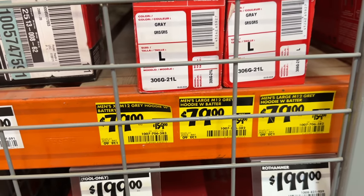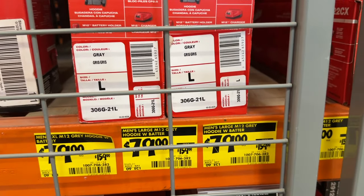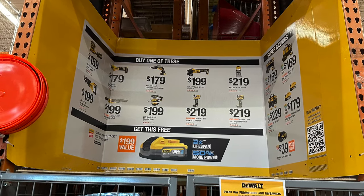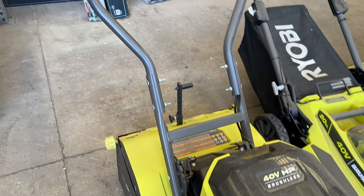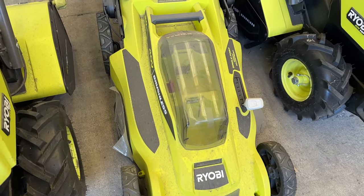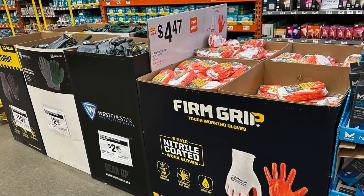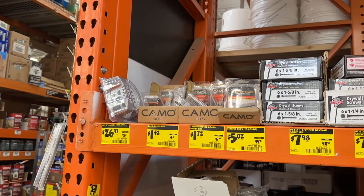Then we see some deals on Milwaukee merch. With it getting warmer, some of these have come down a little bit in pricing. Then we also see a few deals going on with DeWalt options. Then I saw a bunch of the Ryobi options outside — some of these have been knocked down in price. They also had some gloves on sale, and multiple other cleaning products with a bunch of options.